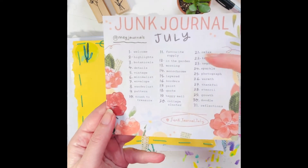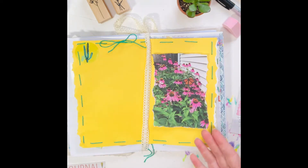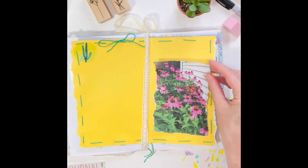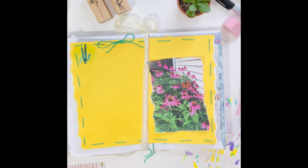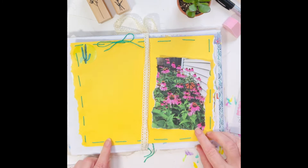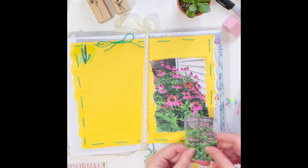It is Junk Journal July and Prompt 12 is In Your Garden. I wanted to keep this bright yellow page fun and sweet and simple. I did some hand stitching around the edges — I got that idea from Rachel at Roxy Creations. She has a great YouTube channel with tons of beautiful work.